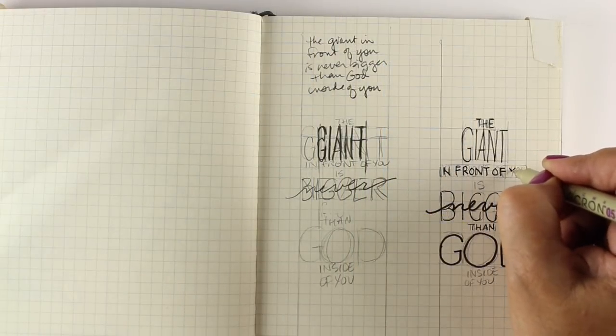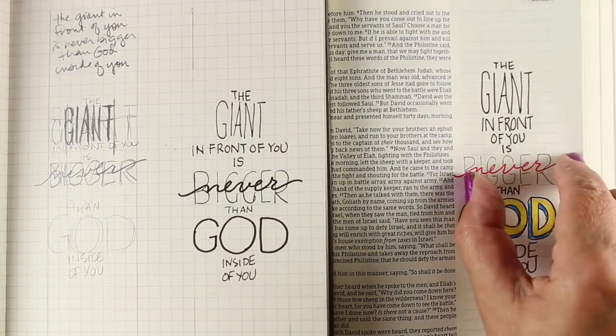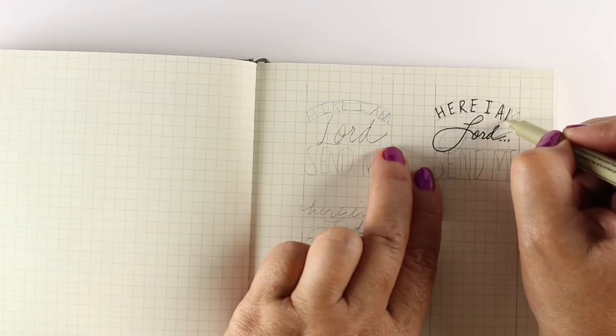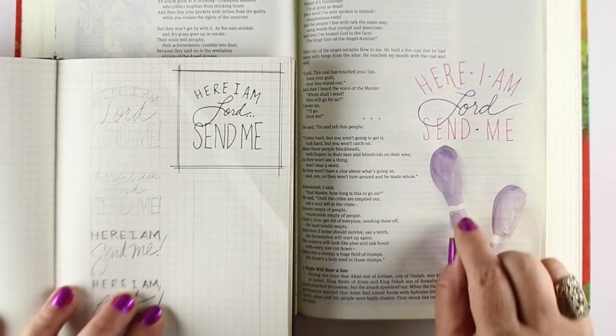We're not going to be trying to change your handwriting. Lots of people hate their handwriting, but your handwriting was created by God and given to only you. But what we are going to learn is how we can clean up our handwriting a little bit and how to use it.